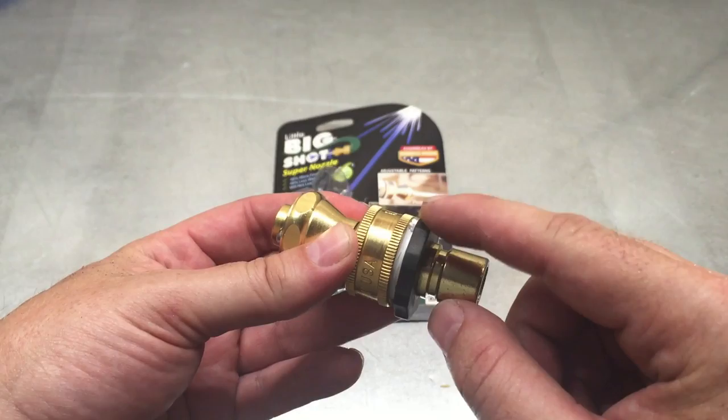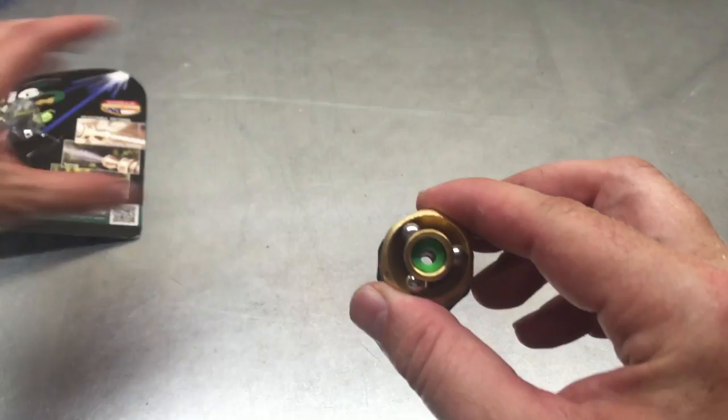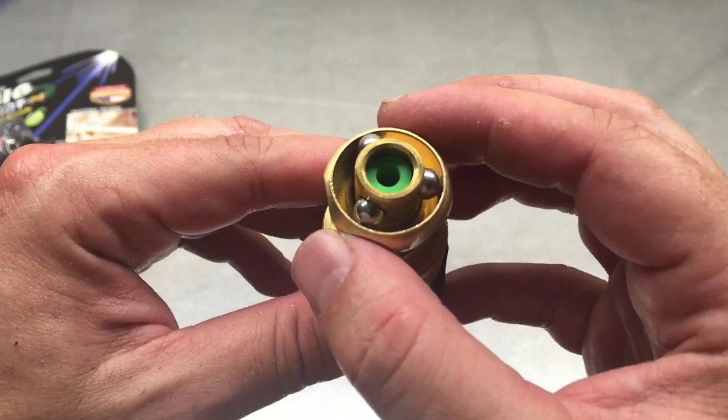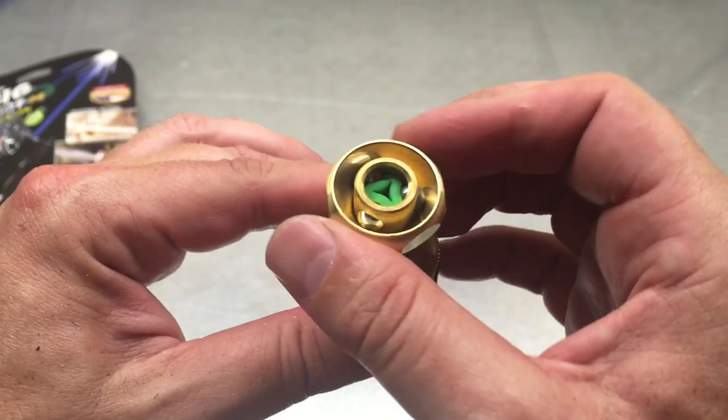But this is really interesting — really quality stuff. What I found interesting was the way it changes the patterns. It's got this collar that spins, and there are three ball bearings in there. That green insert is flexible, so as you rotate this, it pushes those ball bearings in and changes the shape of that green flexible insert.